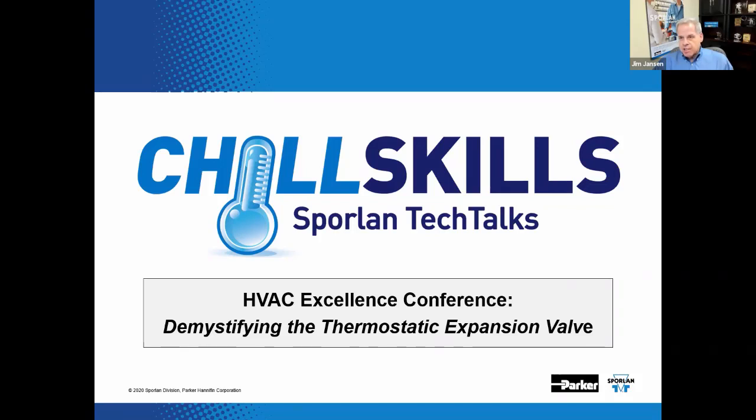Welcome to the HVAC Excellence Conference. The title of this webinar is Demystifying the Thermostatic Expansion Valve. In this webinar, we will discuss one of the most misunderstood components in the vapor compression refrigeration cycle: the thermostatic expansion valve.